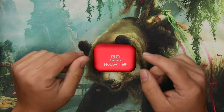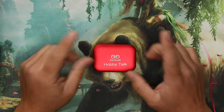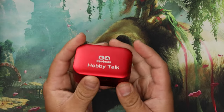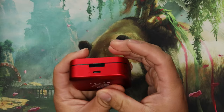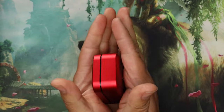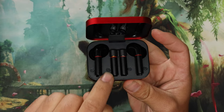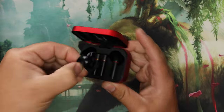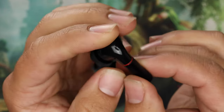The PQ Y28 is a fascinating earbud for one particular feature. The build quality is good — the case is metal, feels quite nice. They put 'Hobby Talk' on there, which is cool. It's a very nice feeling case with USB-C. It is a bit chonky, but that's forgivable because it's not just holding earbuds — it's also holding spare batteries.